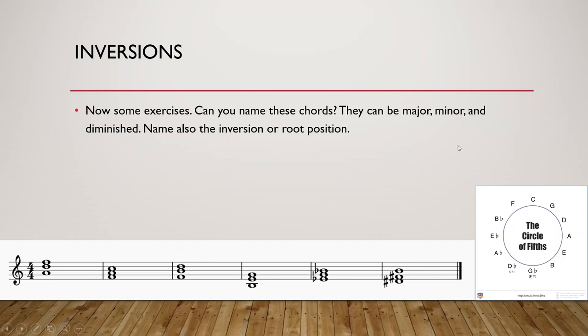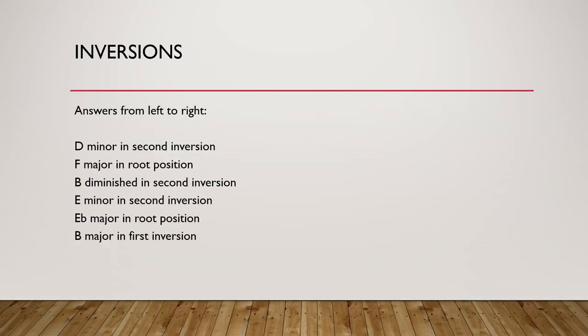And that is how inversions work. The correct answers were: D minor in second inversion, F major in root position, B diminished in second inversion, E minor in second inversion, E flat in root position, and B major in first inversion.